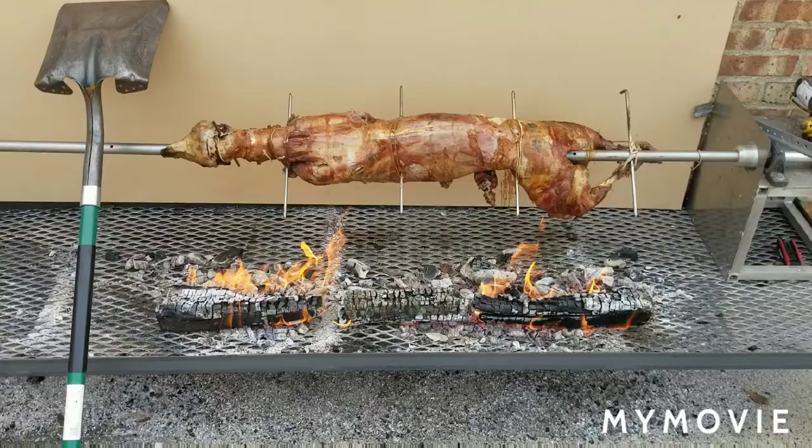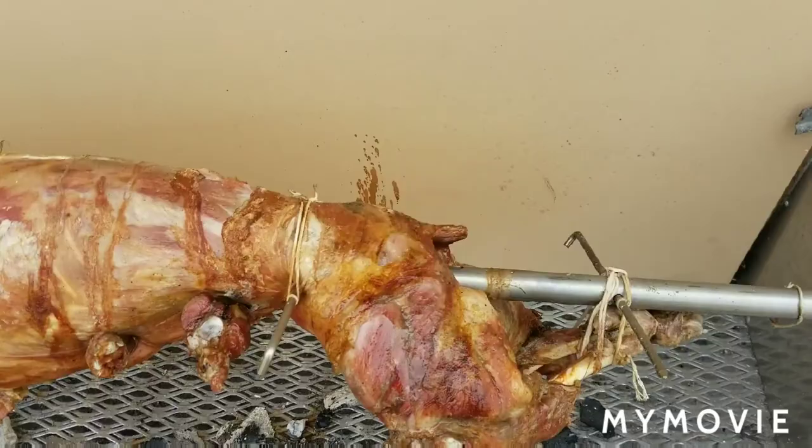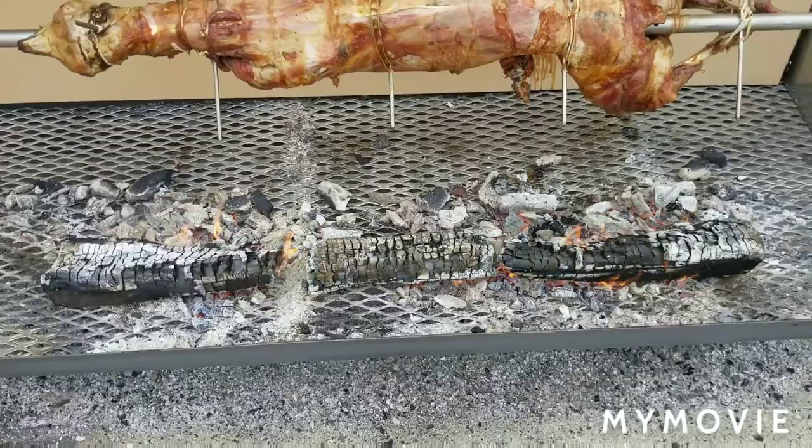Just took a temperature reading on the thickest part of the inside of the thigh and it read 165 degrees — technically the meat is done. Now what I did is push up some of the charcoal to the underside of the lamb to really brown out the skin and give it a little bit of color.